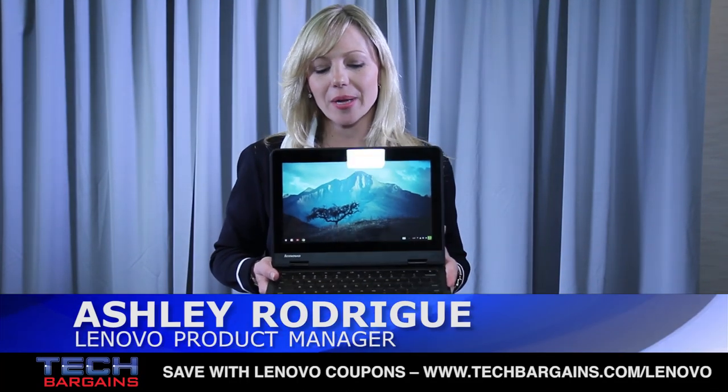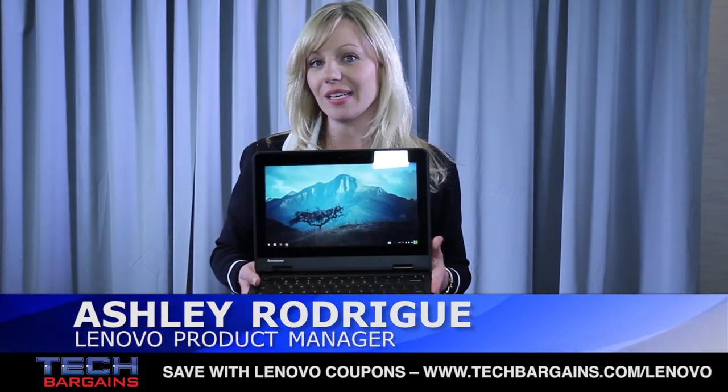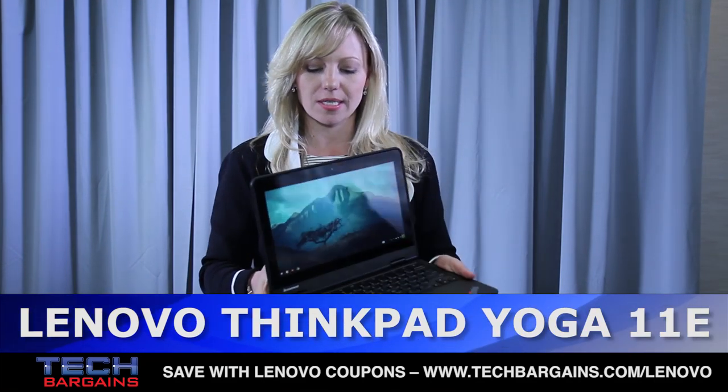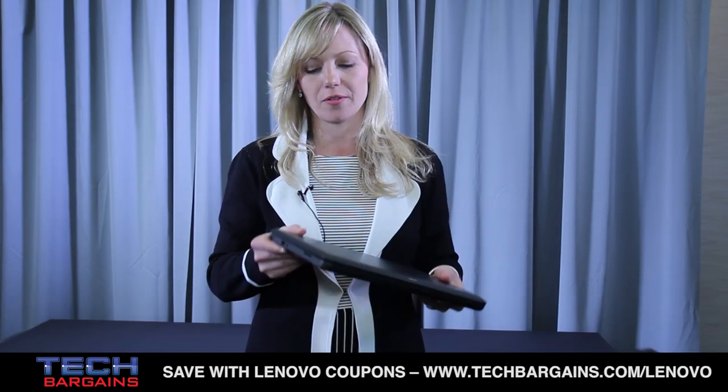Hi, I'm Ashley from Lenovo, and here we have our new ThinkPad 11e Yoga Chromebook. This system, from a hardware standpoint, is actually available in four different flavors.